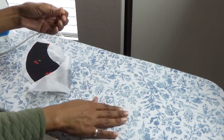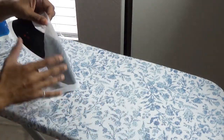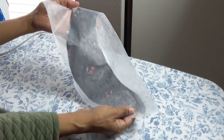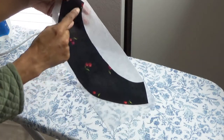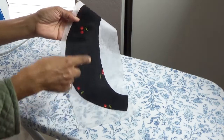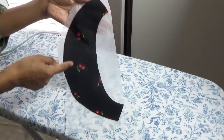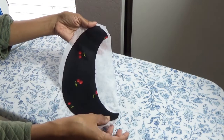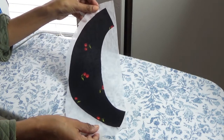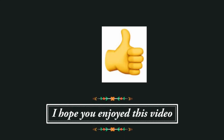Sometimes I get a little piece of interfacing on the ironing board cover, but it just peels right up — no problem. From there, I go to my cutting mat and cut around the garment piece on the correct side using a rotary cutter, just tracing and cutting the garment piece out so the fabric and interfacing are all together. I've been doing it this way for a while and I really like it. I hope that helps! I hope you enjoyed this video — if you did, click the thumbs up below.